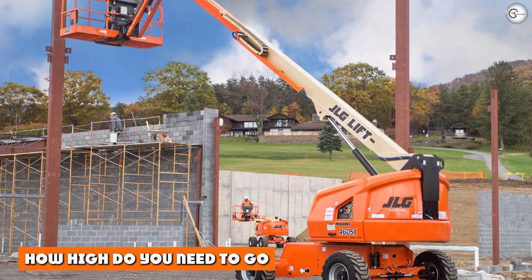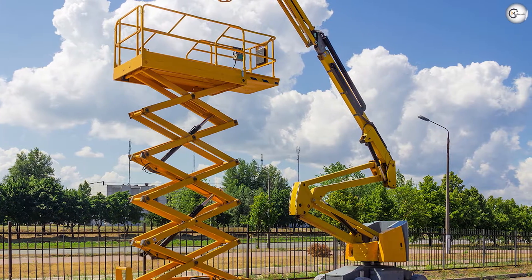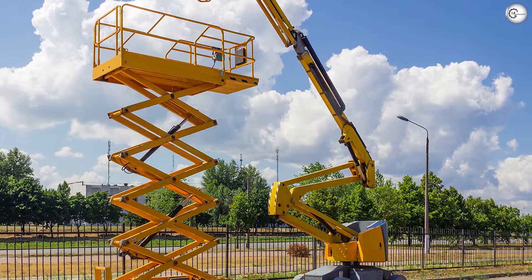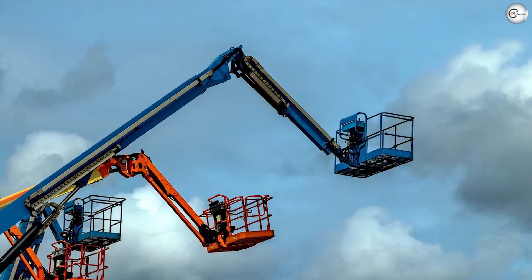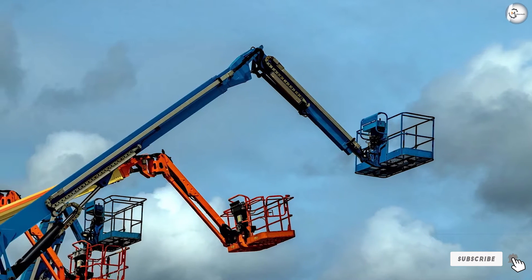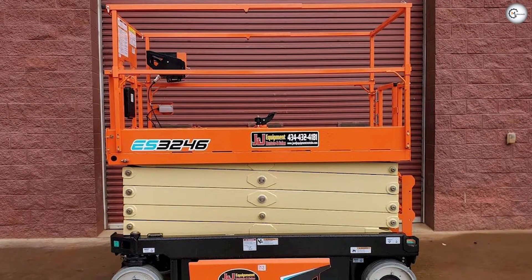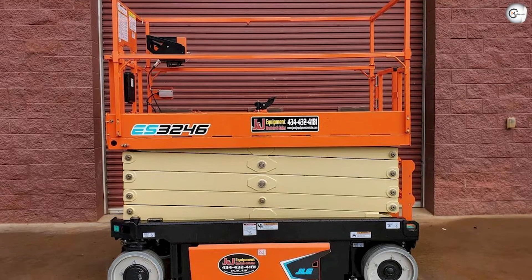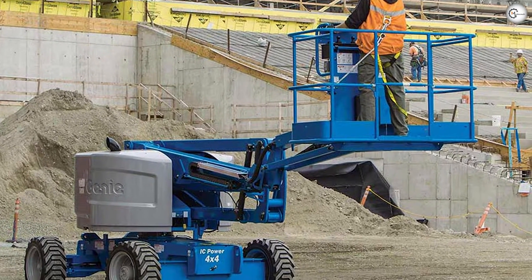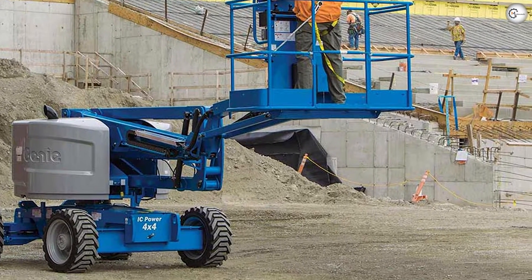How high do you need to go? Boom lifts in general can give you access to areas that are higher up, while scissor lifts can be a good choice for areas up to 50 feet high. What direction do you need to move in? If you need to go straight up and down, a scissor lift could be a good choice. How many workers are involved? Boom lift buckets have limited space and typically accommodate single workers, while scissor lifts can often accommodate more workers and have a higher weight limit.